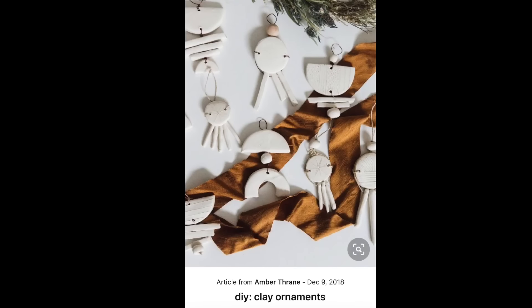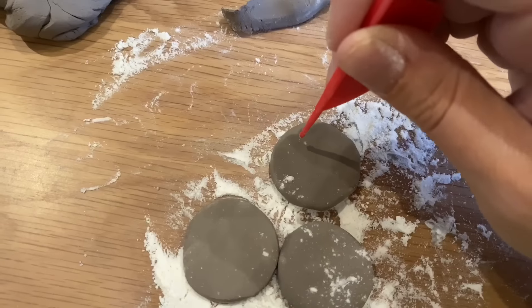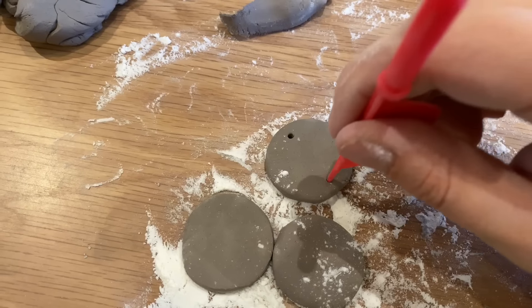For my next project, I was inspired by a Pinterest post that linked to a blog — I'll link that blog below because I can't remember the name right now. That is where I got this idea, so be sure to check it out. They also give instructions if you want to follow along. I wanted to make these super cute clay ornaments. I picked up some clay from the dollar store, though I'm sure using better quality clay would have made this project much easier — I ended up having to use a bunch of flour because it was so sticky.